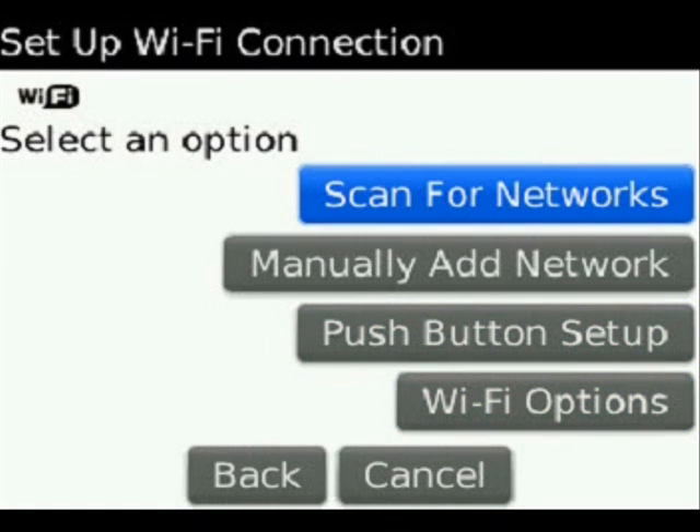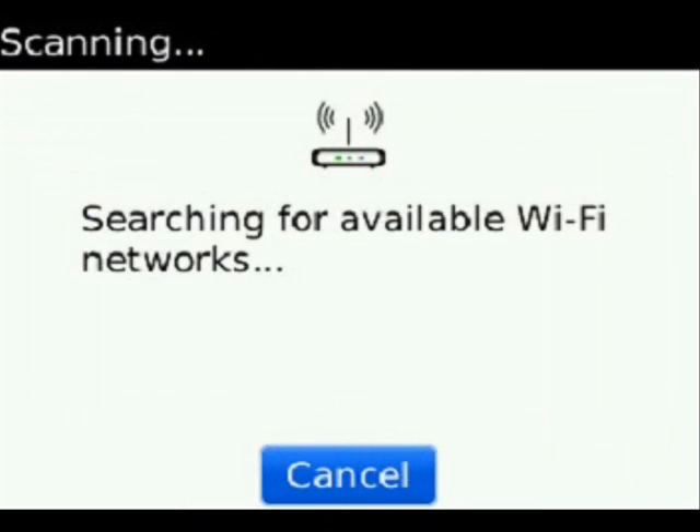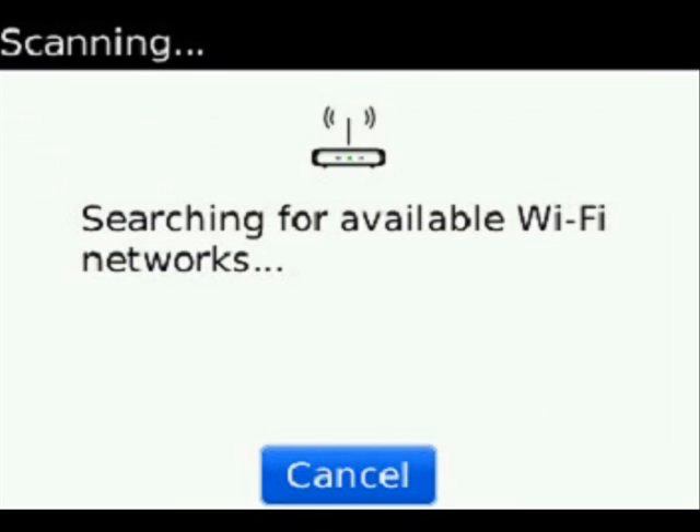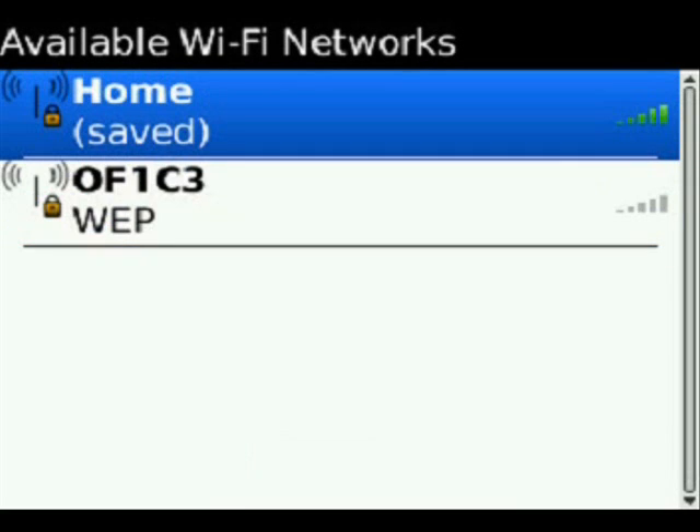So we'll select Scan for Networks, and we'll choose to turn Wi-Fi on. It will then enable Wi-Fi and show any connections that are within the radius of my BlackBerry. My home connection I have already set up, so it's going to show up as saved.